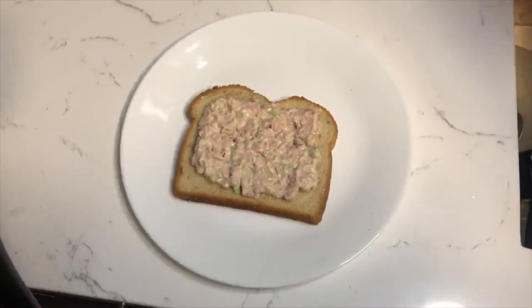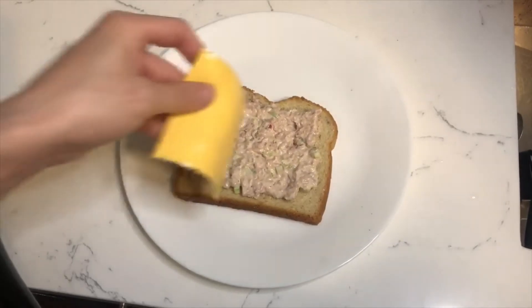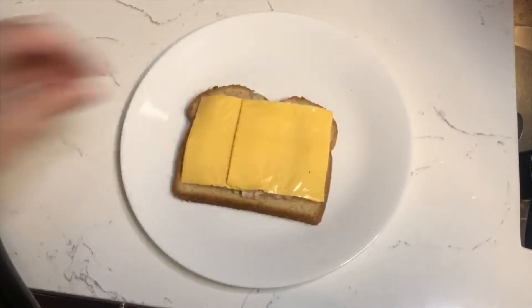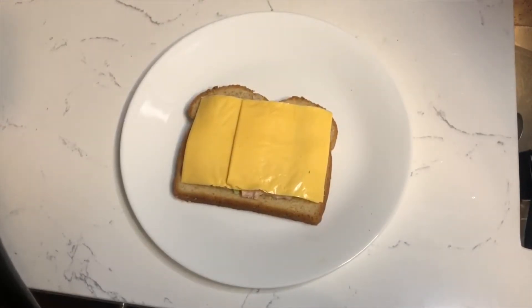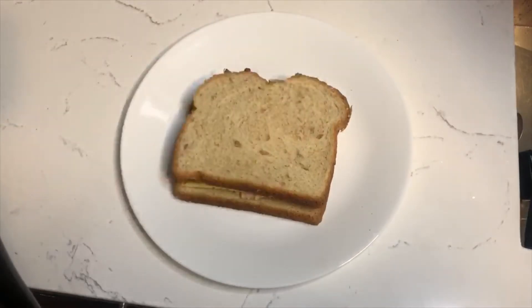And now it's time for the cheese. I use American cheese because I think that brings out the flavor a little bit more. You can use cheddar if you want. Normally it calls for one slice, but you can use two if you want to be extra cheesy, and then put on the final slice of bread.